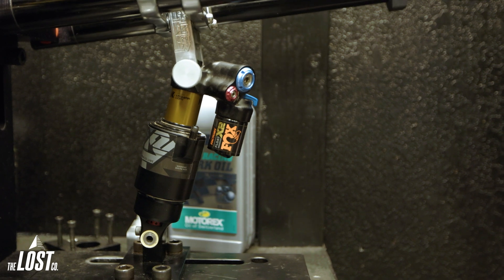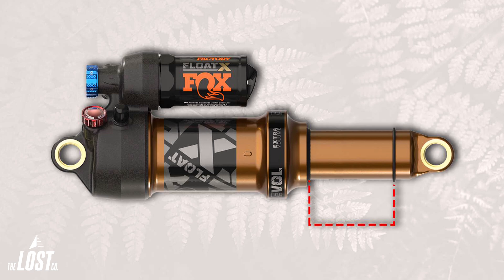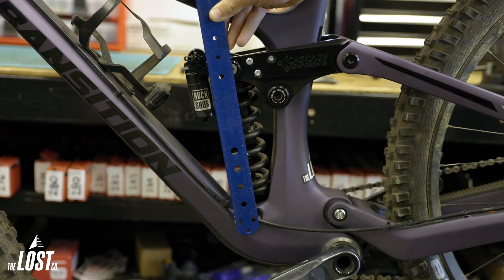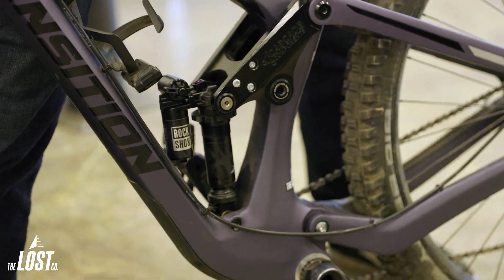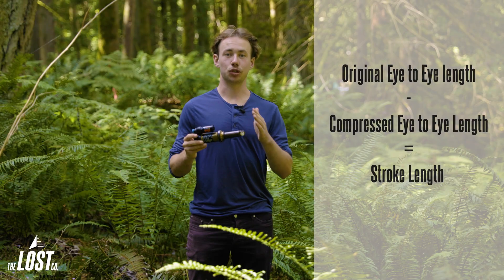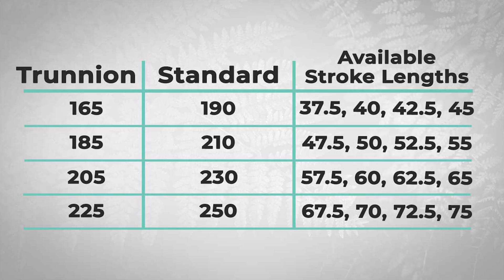Stroke length is just the total length that your shock compresses on bottom out. Stroke length is measured exactly the same way on a standard eyelet or a trunnion shock, and it's super easy. First, you need to know your eye to eye length when the shock is fully extended. Then compress the shock completely, either by letting all of the air out or removing the coil. Then measure your eye to eye again and subtract that from your original eye to eye — and that's your stroke length. Stroke lengths on metric size shocks come in 2.5mm increments; these are the most common stroke lengths, so match your measurement to the closest figure.